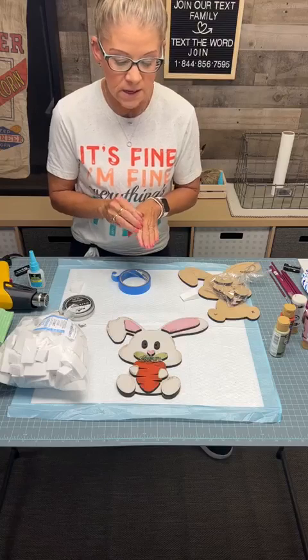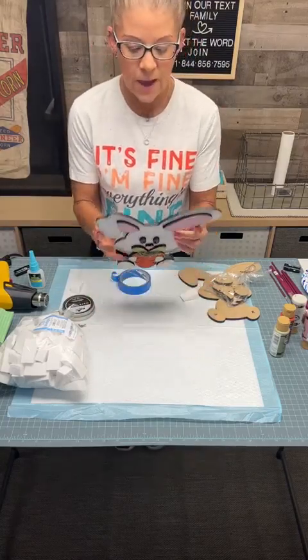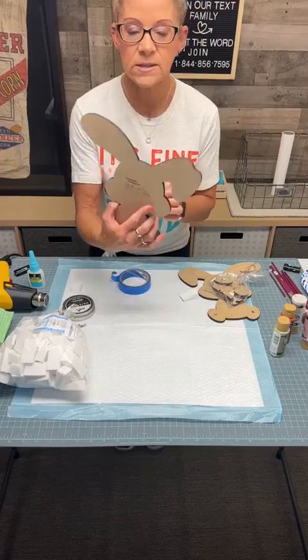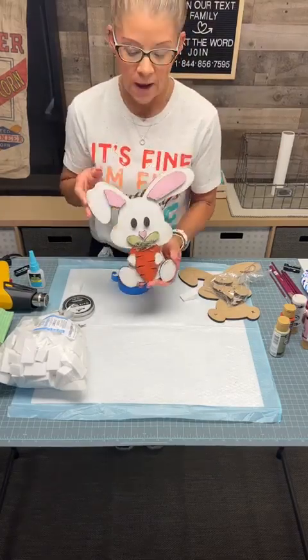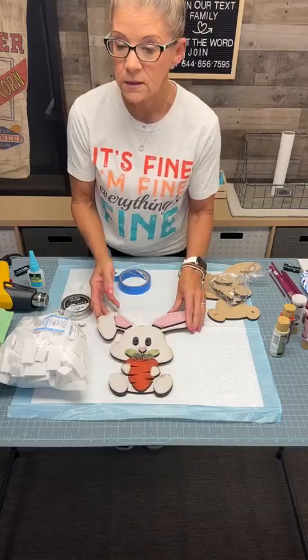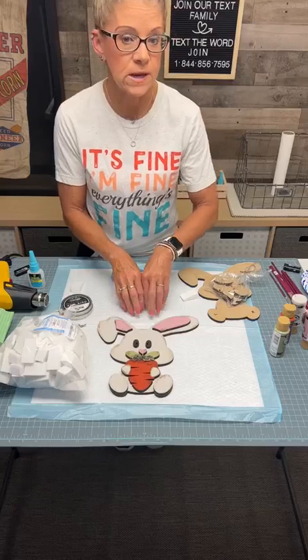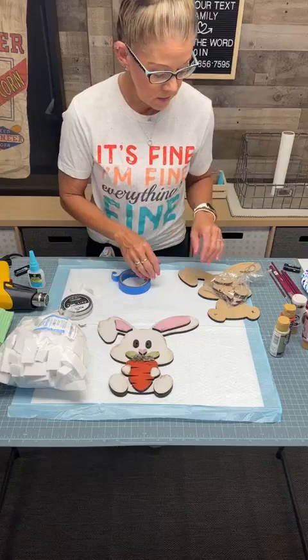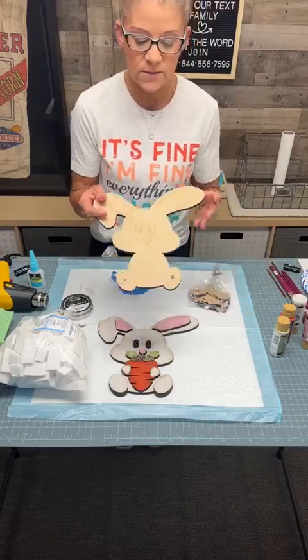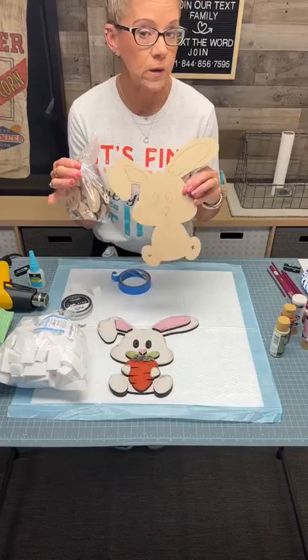Mindy designed this cute little bunny and this is what we're going to make today. She actually put in her hand crafting design at the Rusty Patch on the back. This is a kit that you can buy, and we will put the link at the end of this video where you can order it online or stop in the store today and grab it. It's just the wood kit — that is it. This is your little bunny and it needs all the little pieces. It's $23.